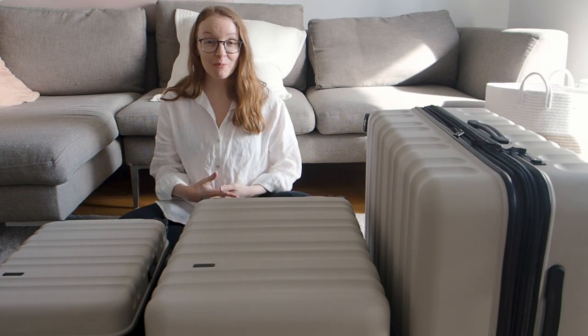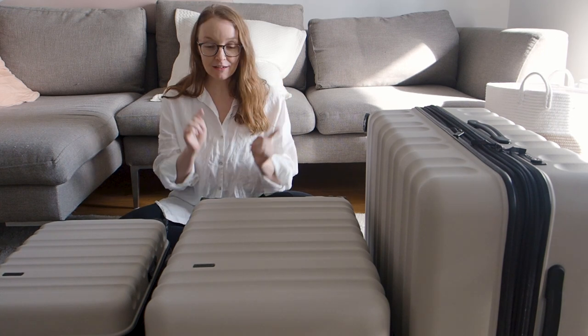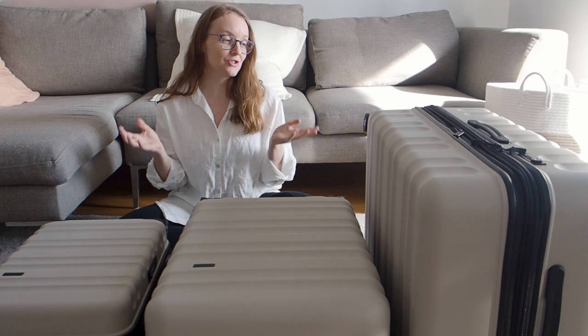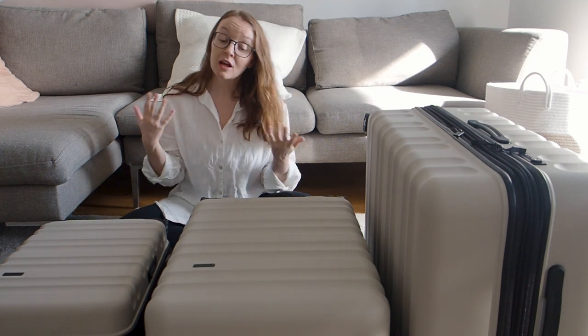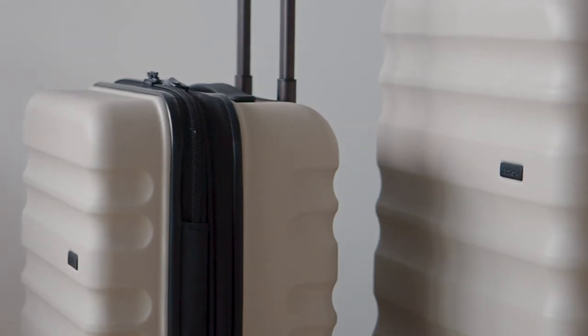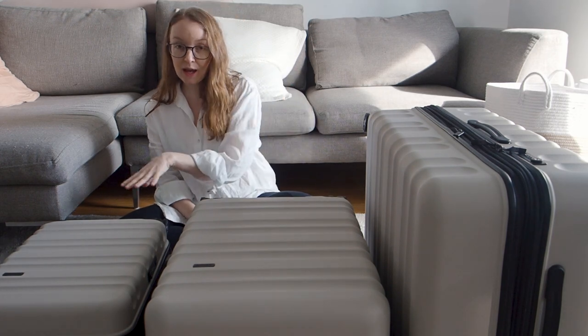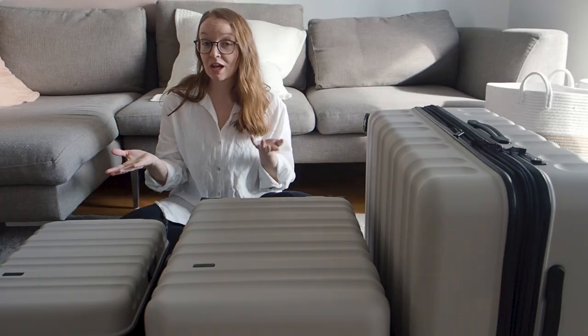It's been a long time since we've done a luggage review, but we got sent this Antler Clifton set of luggage and we thought, what better time than now to do a luggage review and share it with you guys. If you're going on a trip soon, looking at getting new luggage, and just want to see inside and see the details of this set, we're going to quickly go through the large, medium, and cabin bags so you can get a closer look and see if it's something you might want to get yourself.